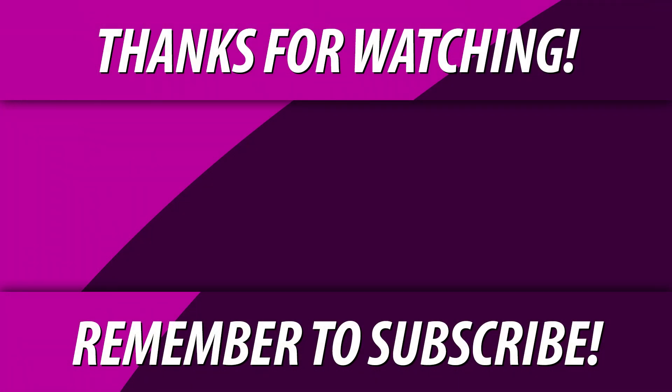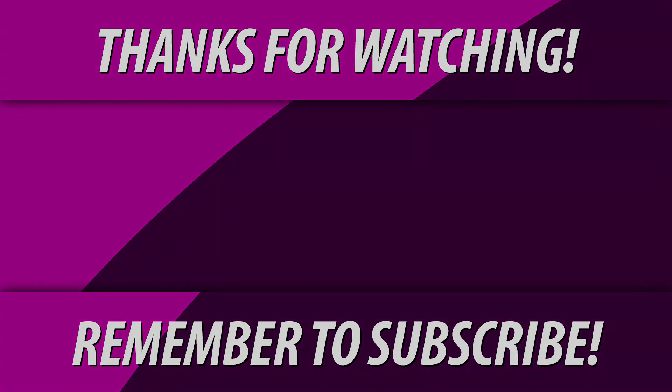Hope you guys enjoyed this video. Let me know what you thought about it in the comments below. I'm gonna probably do some panel lining on this. I'll see you next time. Bye.